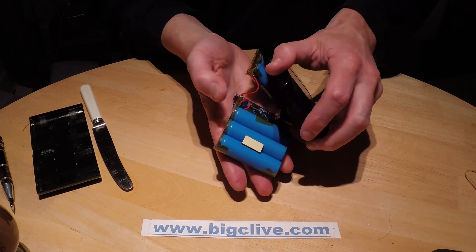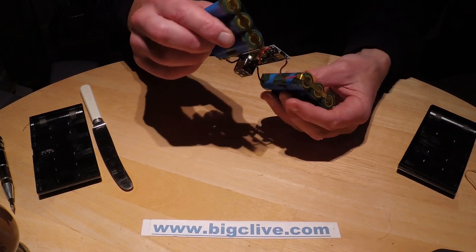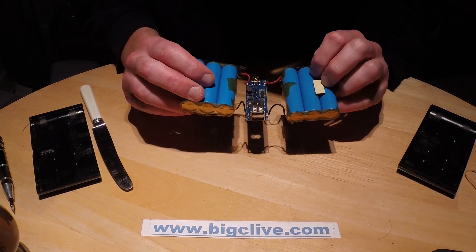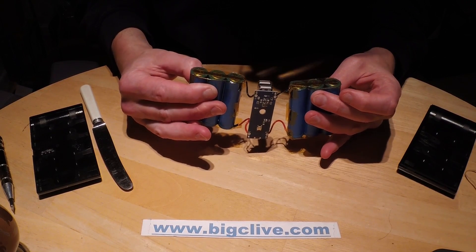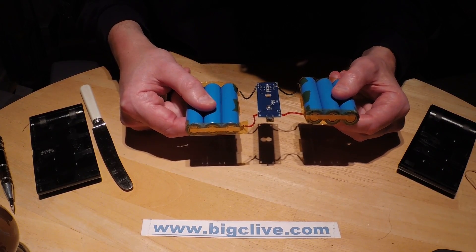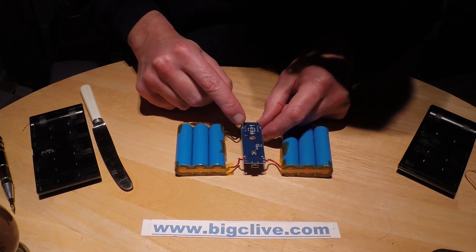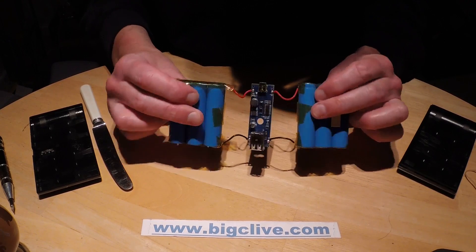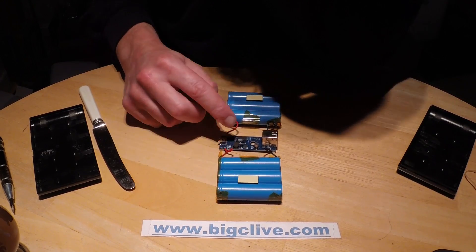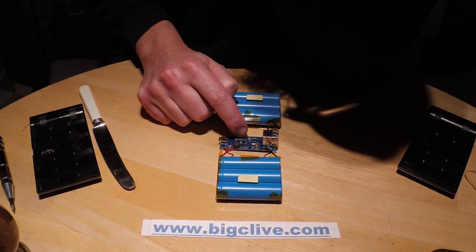Here's what's inside: a total of six unmarked lithium cells, all commoned together. The two positives are all bridged across on a track, and the negatives are also commoned across. There are two chips — one is suspiciously close to the coil, so it's probably the booster chip, and the other is probably a little microcontroller.